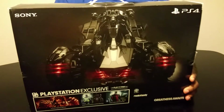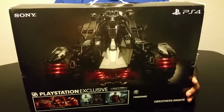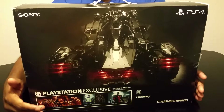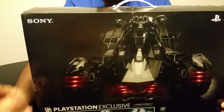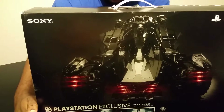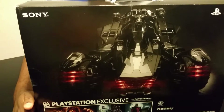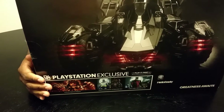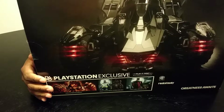If you take a look at the back, we actually have the Batmobile on display. Also, if you look here at the bottom closely, you can see the Scarecrow Nightmare Mission packs and also some skins that you actually get. We'll go through the skins when we go through the box.